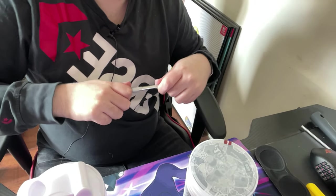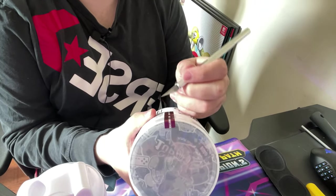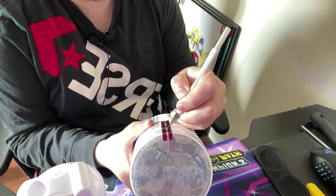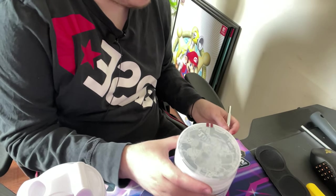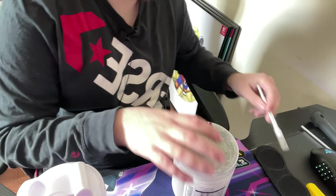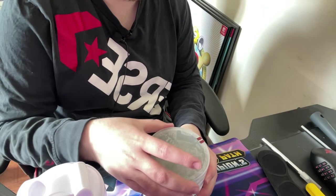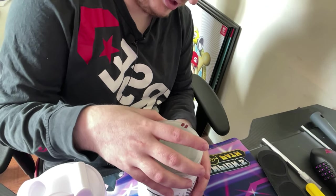I've got my knife and I'm going to break this seal. I feel so bad. There we go, that's that cut. I could do with just getting that off — there we go, the seal's broken guys. We can't go back now. I feel so bad opening this.